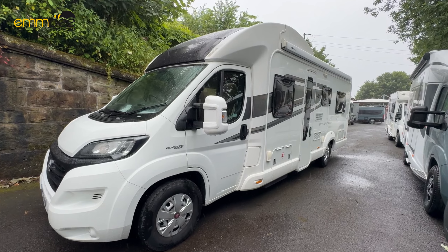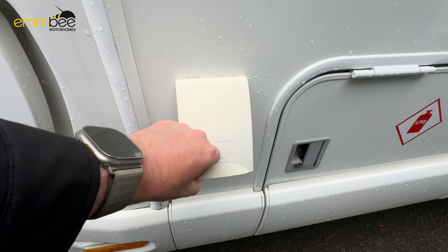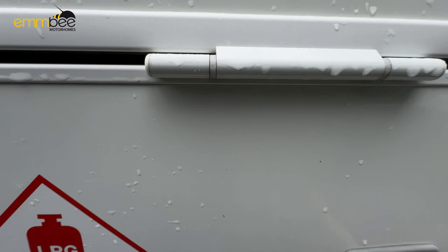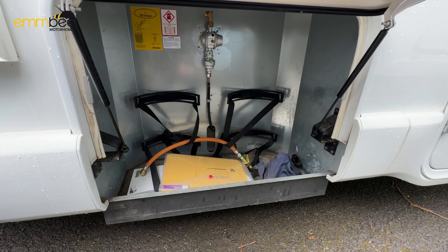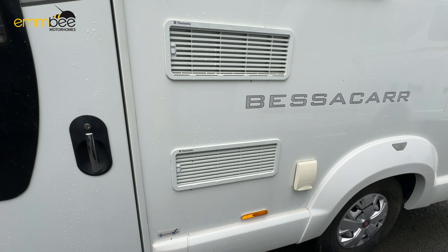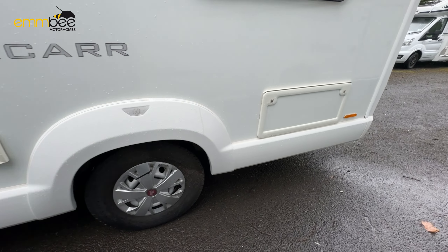Just before we start, this vehicle is in the middle of going through PDI and has not yet been valeted. First things first, I'm going to show you how to open the bonnet — just in case you need to jump start the vehicle. Come round to the passenger door and you'll see the bonnet release catch here; pull that down once and that will release. I've got the bonnet open now. Your negative point is here and your positive point is just down here under this black cap. Also, just in front of the driver is going to be your screen wash fill.